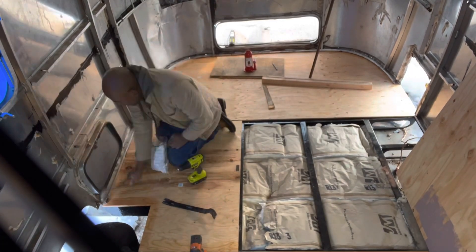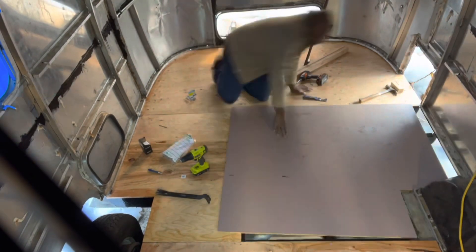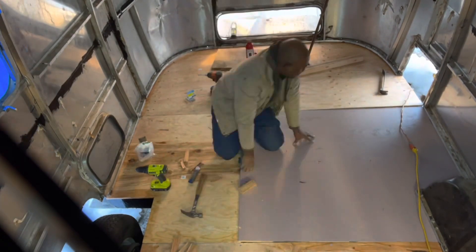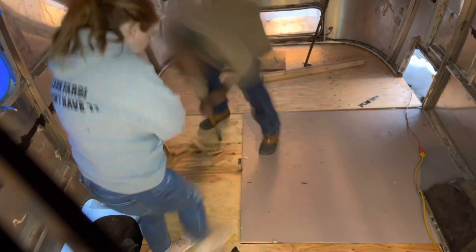You'll see here in a minute that I actually painted the wrong side. I thought the beige side was supposed to go underneath, but it turns out I accidentally flipped it over somehow in the process.